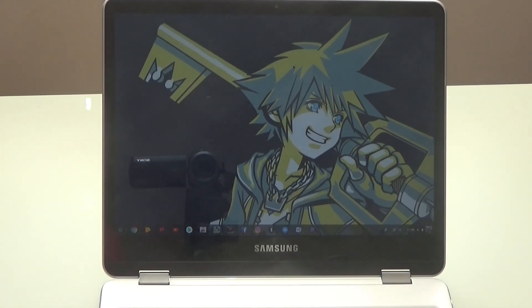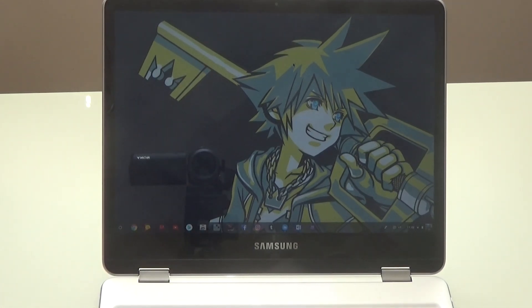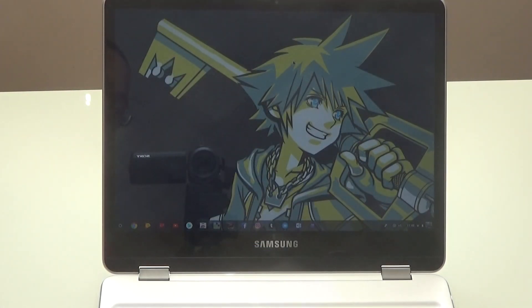Hey, what's going on guys, Average Tech App. Today we're going to visit the Samsung Chromebook Plus and we're going to see how we can transfer data from this to this. Stay tuned.